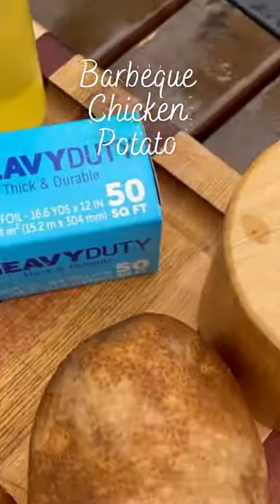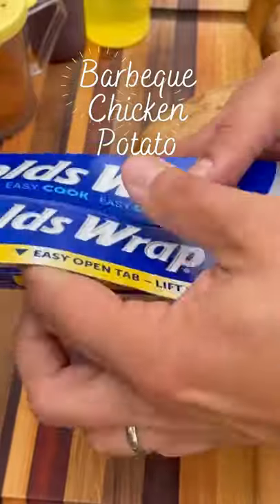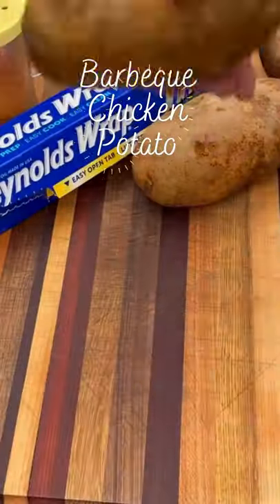Let's make some fully loaded barbecue chicken baked potatoes. For this cook I'm using the Reynolds Wrap Heavy Duty Foil — it's awesome for the grill and perfect when making these potatoes.